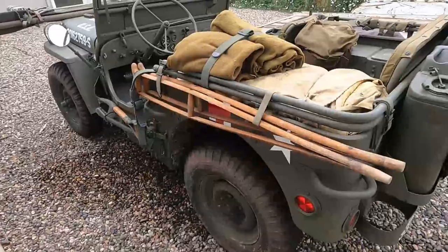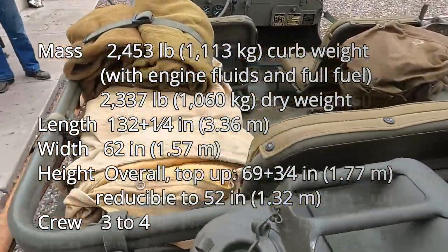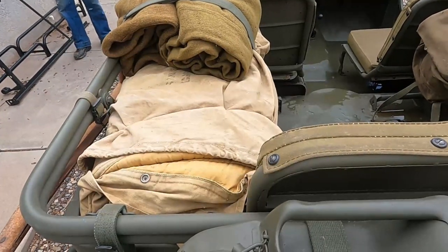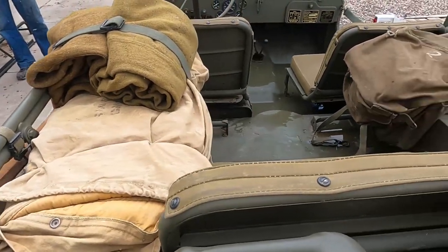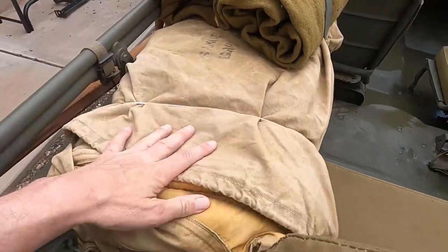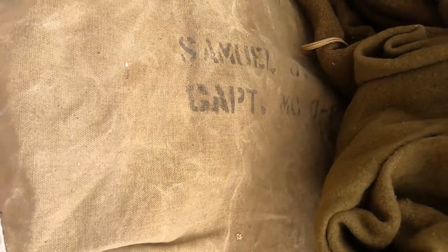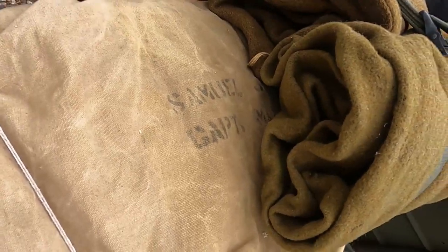How much does this thing weigh? Maybe a thousand pounds. And you said here are some blankets — our father served in World War II in Patton's Third Army as a field surgeon. And here is his sleeping bag. You can see on the sleeping bag it has his name: Samuel J. Gelsomino, Captain. The M.O. is his serial number.